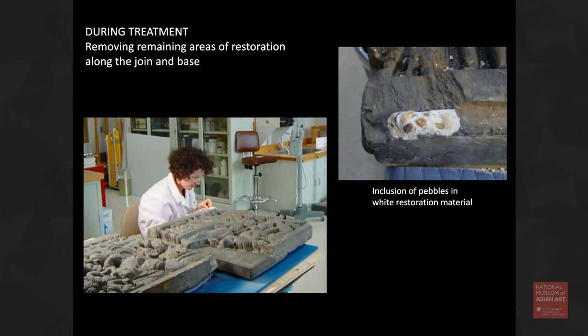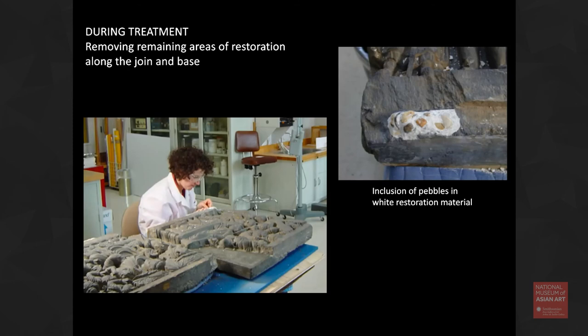I needed to use scalpels and other tools to mechanically remove all of that extra restoration material. The stuff on the bottom — you can see the slide on the right — it had big pebbles in it as well, which made it really hard to remove. Once they were separated and once I got rid of the extra restoration material, I cleaned them. And this is what they look like after treatment — now in four separate panels so that they can be displayed appropriately.